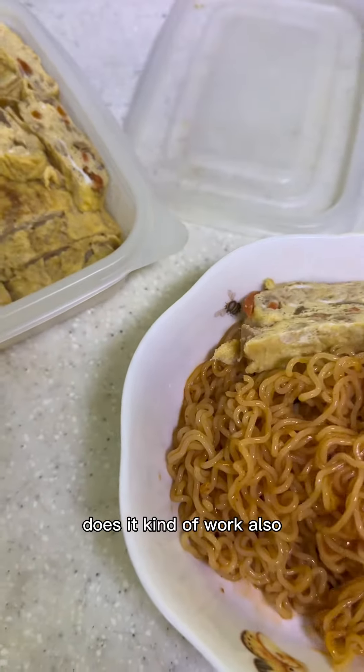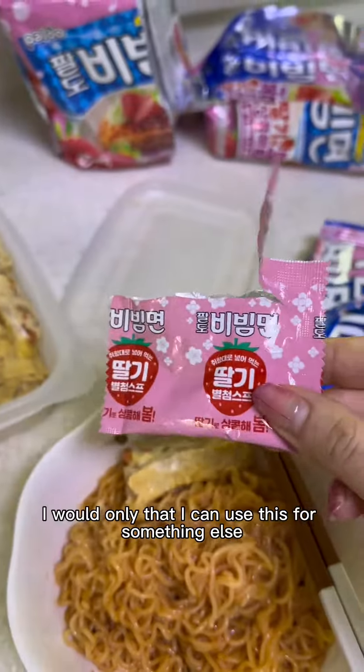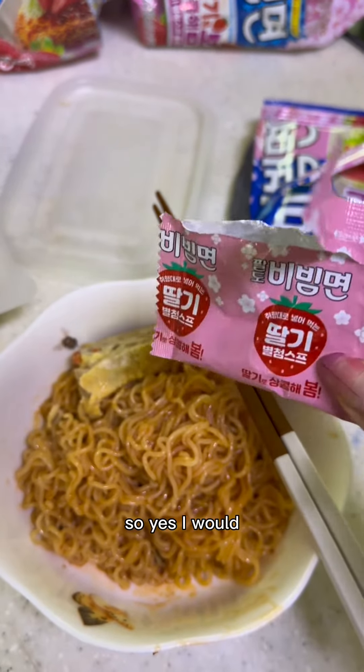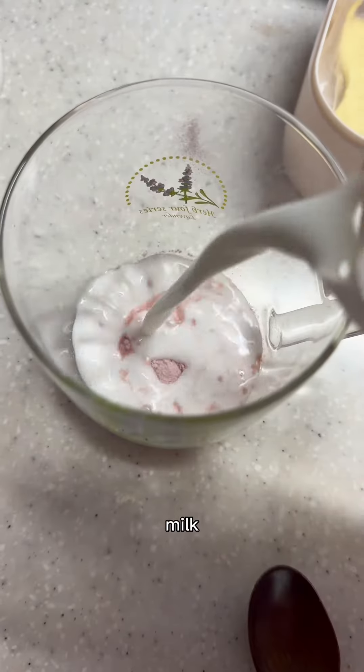Is it a little bit weird? Yes. Does it kind of work? Also kind of yes. Would I buy it again? Only because I can use this strawberry powder for something else — like endless kinds of desserts. Yes, I would buy it again, but I would save the strawberry powder.